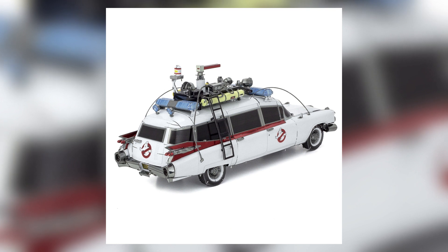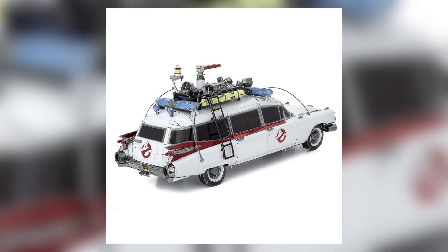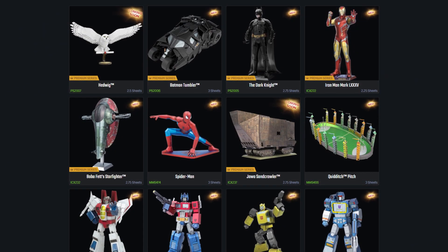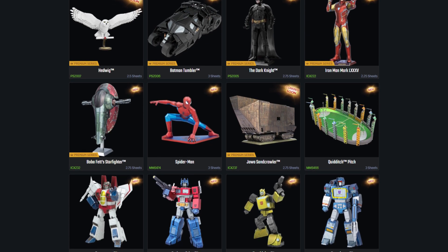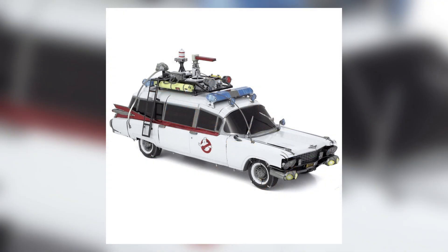If you are unfamiliar with Fascinations' Metal Earth line — and I'll be totally honest, up until this point I was — their kits are comprised of high quality steel sheets. Individually cut parts include easy-to-follow instructions, and absolutely no glue or solder is required. Their current assortment is made up of many popular licenses, among them being Doctor Who, Marvel, Star Wars, Batman, Transformers, and more.